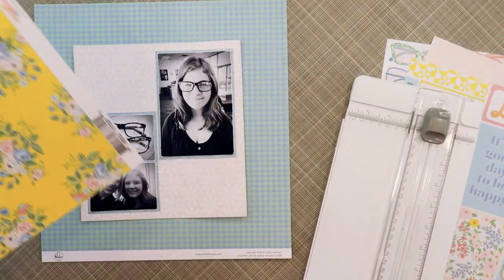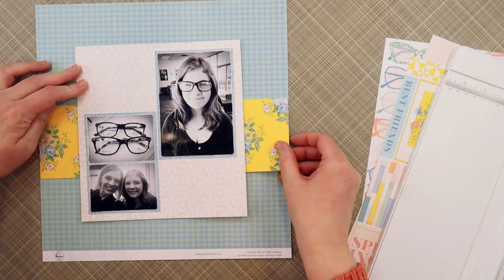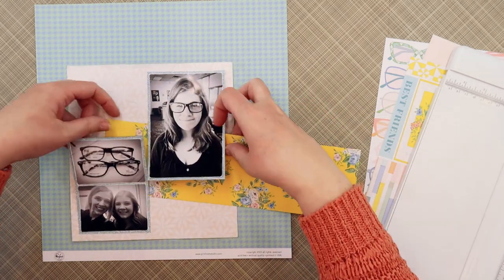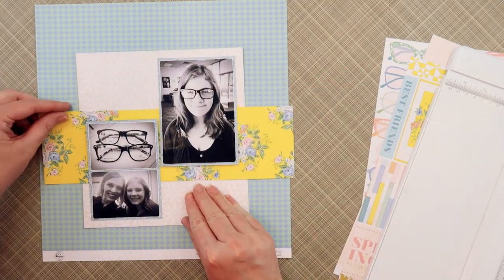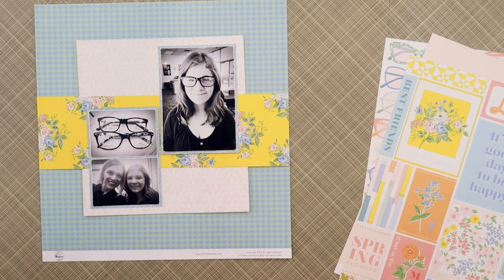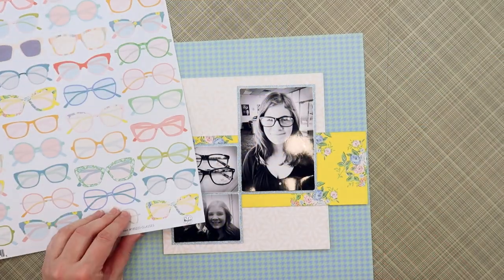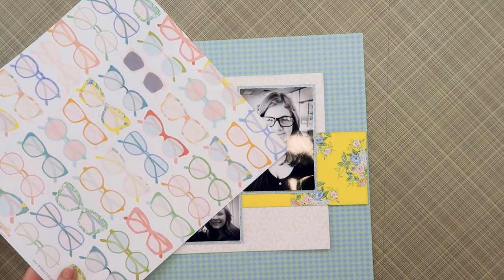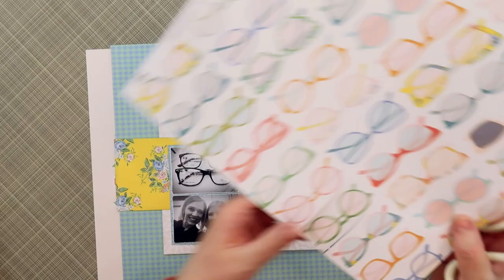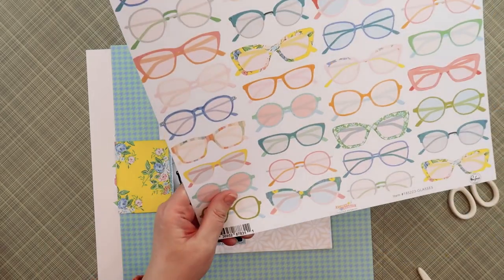This yellow floral paper is one of my absolute favorites from this collection and I knew I needed to add a strip to this page. I just love the brightness — it just lifts everything. My idea was to put it behind the photo block, but it was blocking too much of that beautiful pattern, so I'm going to overlap it on top of the blush daisy pattern so you can see more of the yellow and more of those cute little wallpaper flower patterns. Here I'm pulling out the glasses paper that actually inspired this entire layout.